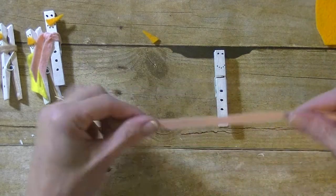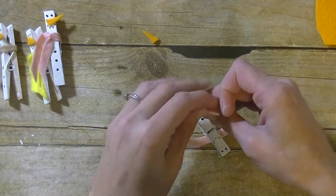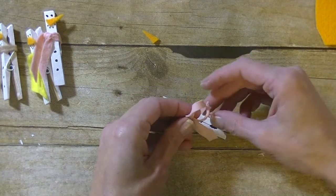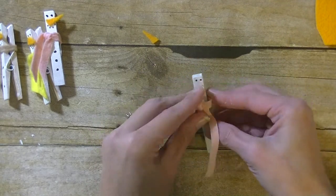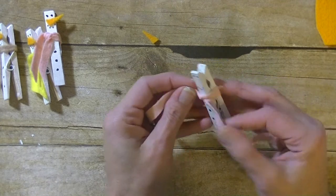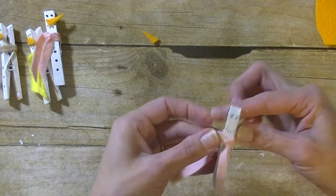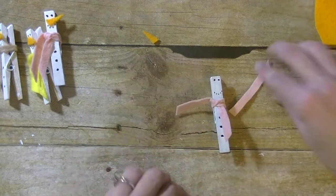Next I want to take another piece of felt — though if you want to you can use ribbon, twine, felt, fabric, whatever you have — to tie a little scarf on them. Get it nice and tight, get it how you like it, then go in and clip off the ends.